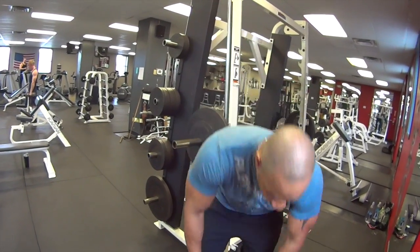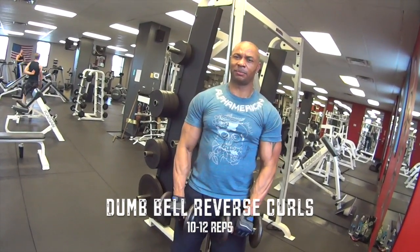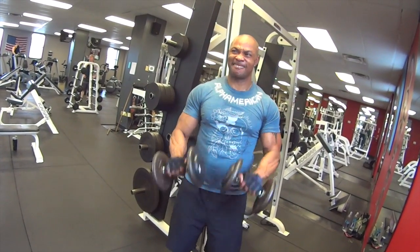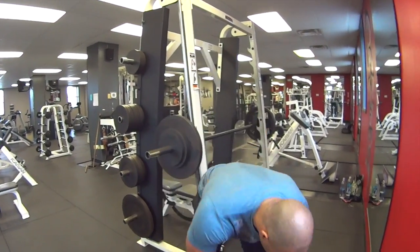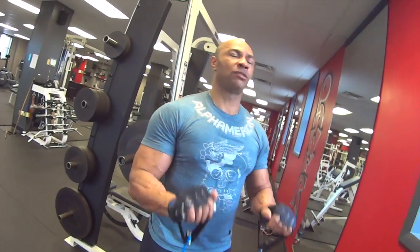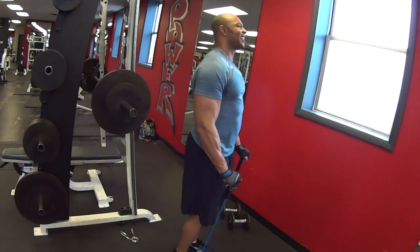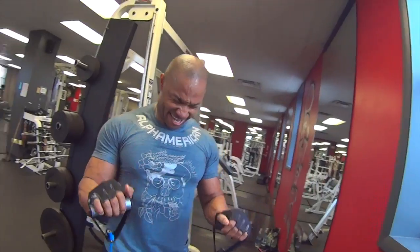All right, we're back with the third exercise — reverse curl type exercises. We'll start with some dumbbells. This is for the imbalances you might have. We'll knock out 10 to 12 of them — I'll just keep going until I get a burn. Counting through to about 13 reps, getting a pretty good burn on that.